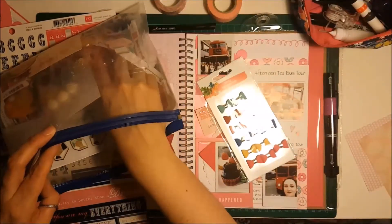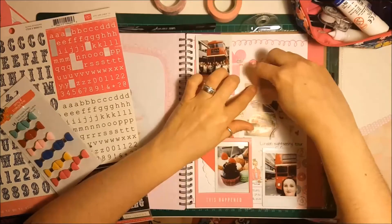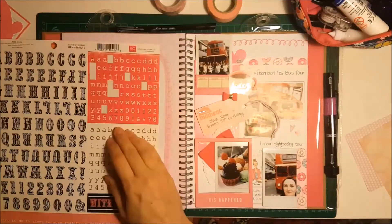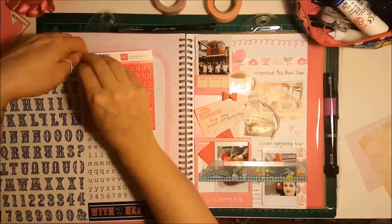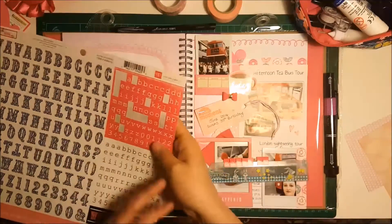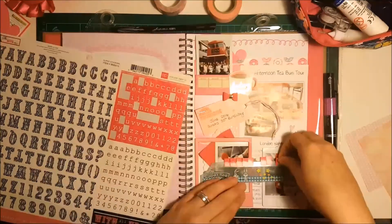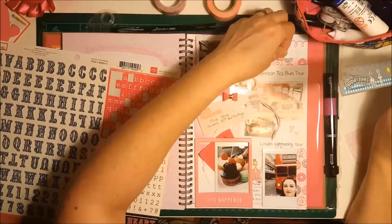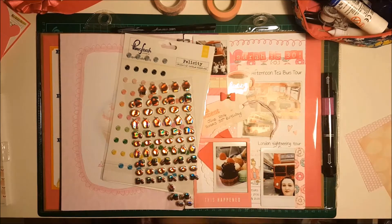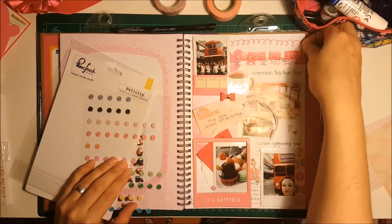I'm rummaging through my Amy Tangerine Hustle and Heart collection. I found a little coffee cup from the ephemera pack, and there were also some small faux suede bows so I stuck a little pink one on. I've got a big 12x12 sticker sheet — I think it was Pink Fresh or something — and I used a ruler to spell out 'Sarah is 30'. I was going to put 'Sarah turns 30' but I didn't have the right letters, so I stuck them over the washi tape at the top. I then used some Pink Fresh sequin stickers to dot around the page, and I've also got some Paper Chase holographic cupcakes which I thought would come in handy.